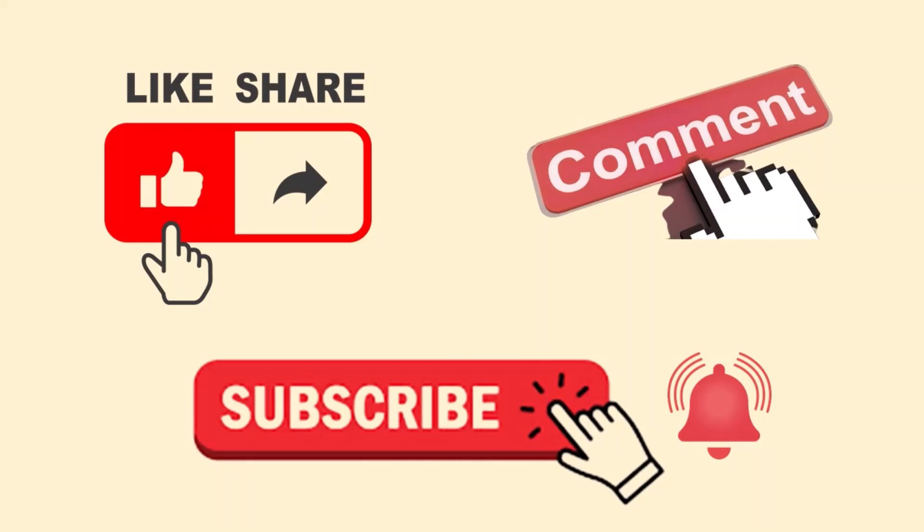If you liked this video, hit that like button, share it with your friends and family, and comment below. Last but not least, make sure to smash that subscribe button and ring the bell so you get all my notifications.